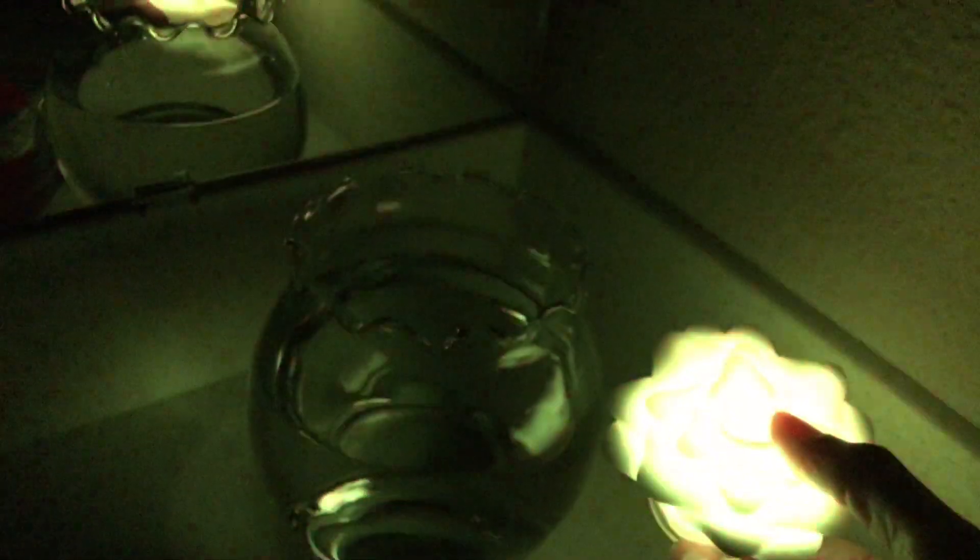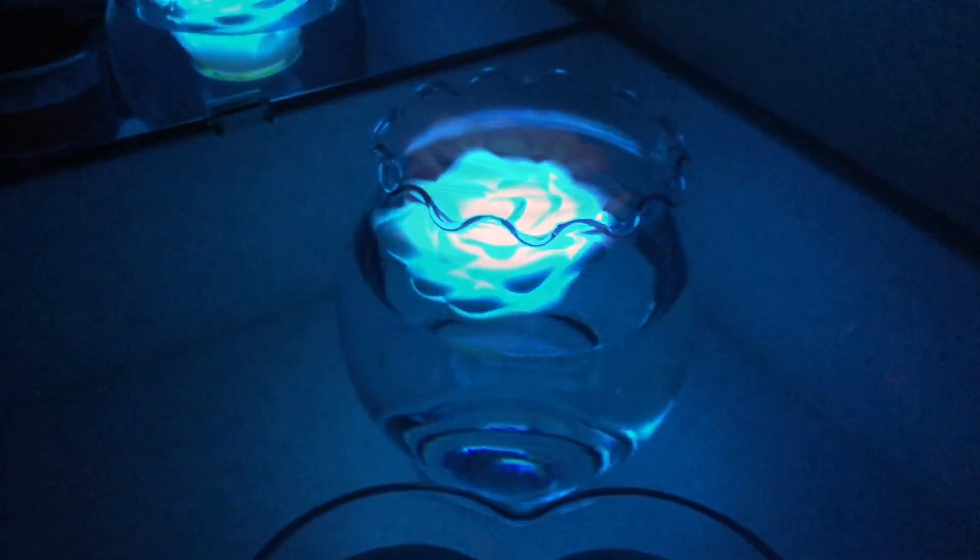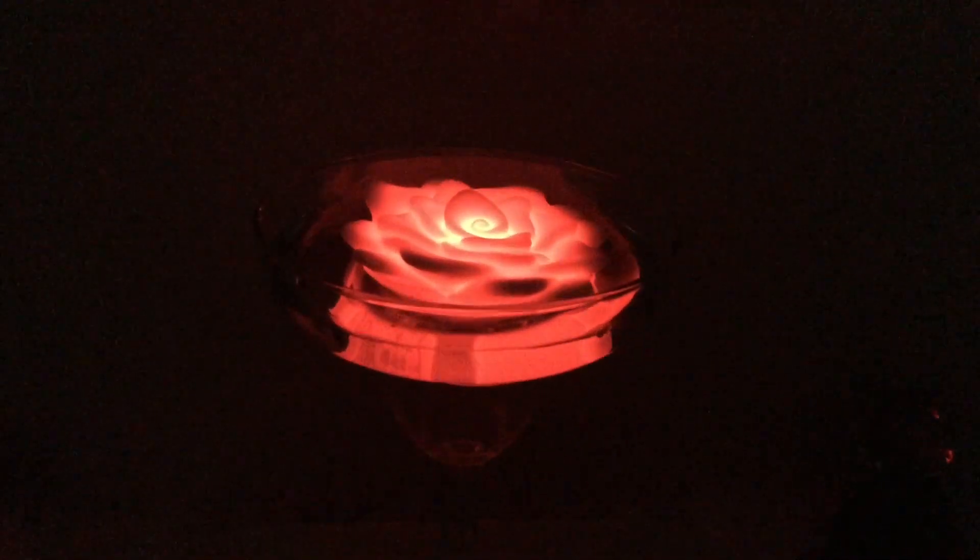Now I'll show you this flower when it has one constant color. Here we have it red, then green, then blue, and this I believe is yellow. It just changes the whole effect once you add that color to the water — look how beautiful that looks. Here I made my flower red and added it to a tall glass, which would be perfect for a Valentine's Day table.